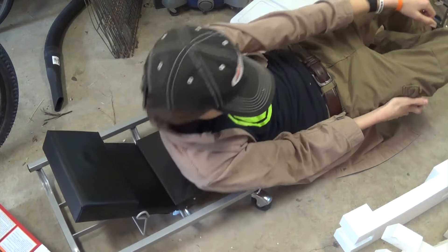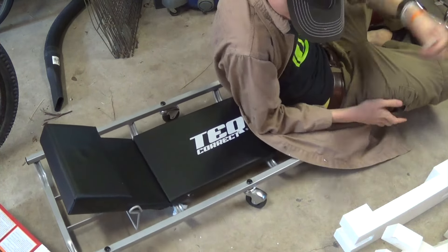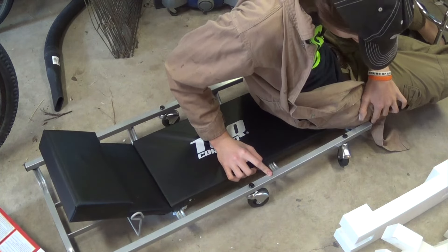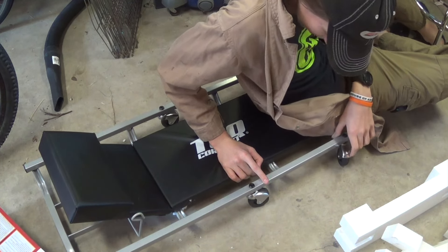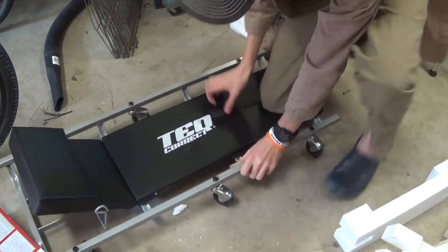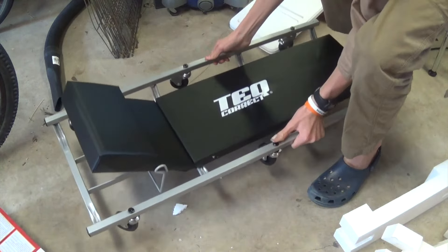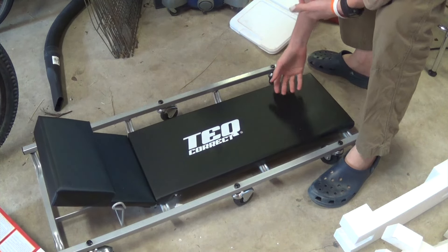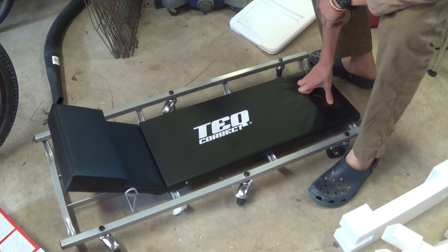The construction is very nice — looks like some sort of mild steel or galvanized steel. The casters are really nice too. There's the smallest bit of rattle when you shake it, but you'd probably expect that even on a Snap-on product.